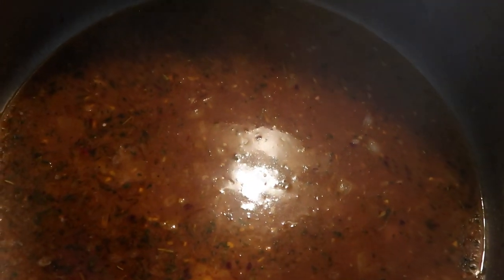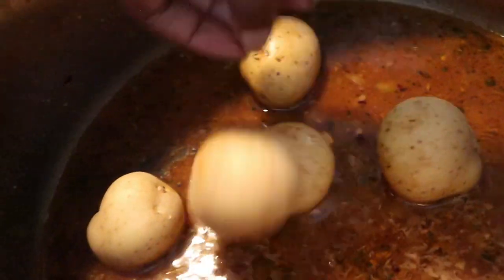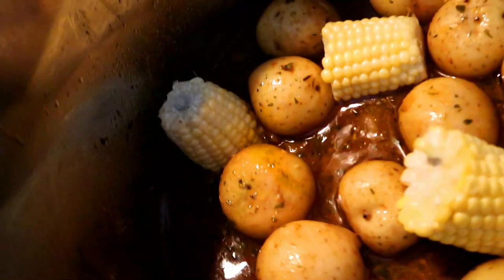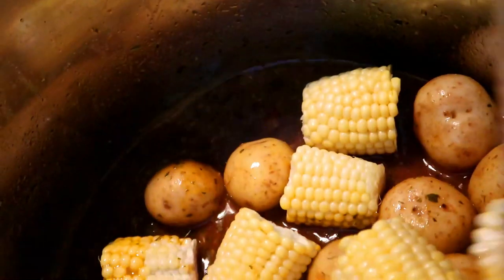As soon as our broth starts boiling we're going to add our potatoes and corn. The reason we're doing the broth first is so that our corn and potatoes can absorb a lot of flavor while they cook.